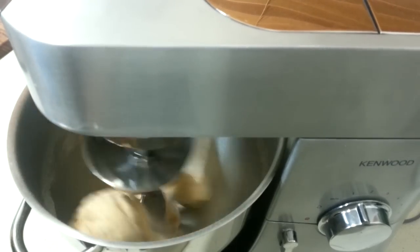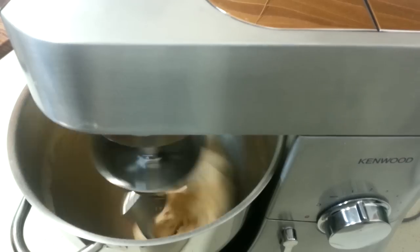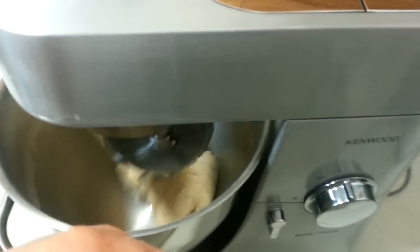As you can see it's starting to really incorporate up well — just let it go for a bit longer. I'll just bring the camera down so you can see it a little bit closer. Look at that — much easier than doing it by hand. It's just come clean off the side of the bowl, which is great.